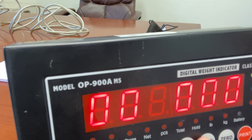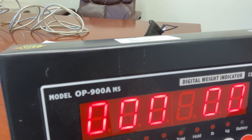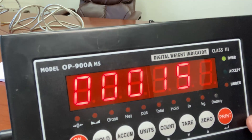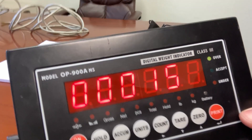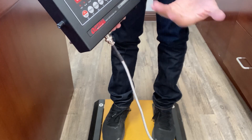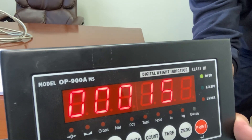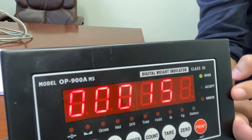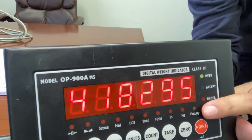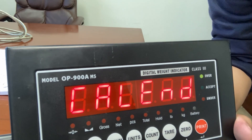In my case, I'm using 155 pounds. Now put your weight on the scale — I am now standing on the scale. My 155 pounds is my test weight, but if your test weight is 100 pounds, you'll put your 100-pound weights on the scale. Keep the weight on the scale and you'll see that your calibration weight matches. Make sure it matches. Press the print button, you'll see a countdown and some numbers, then you'll see cal-end. This is when you step off the scale or remove your weight.